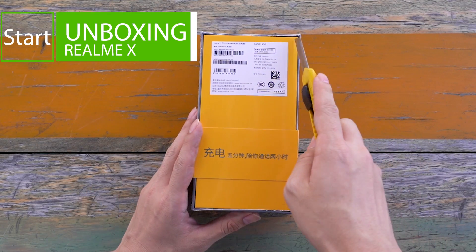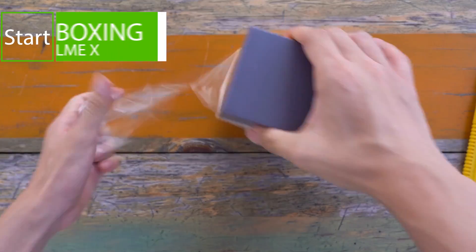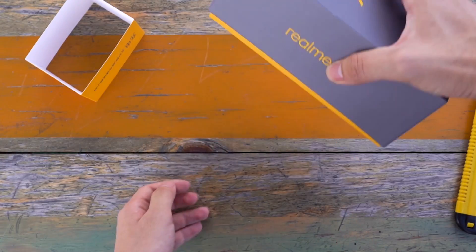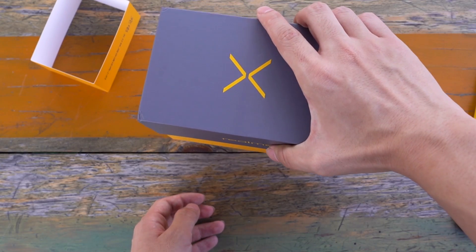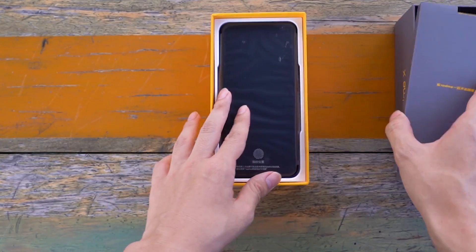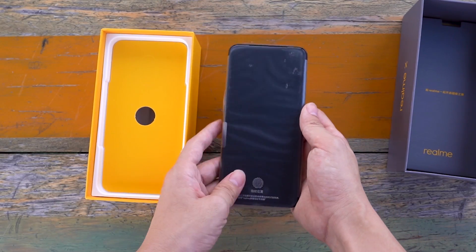Today we're going to make a waterproof video of the Realme X. Speaking of Realme, many people probably know that it is a brand launched by Oppo in the Indian market. Realme X is not a waterproof mobile phone.